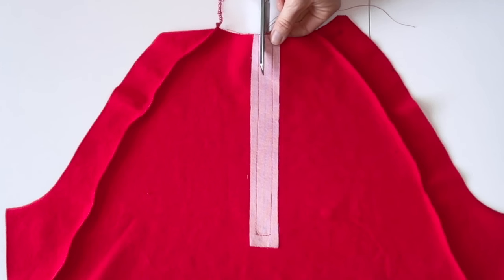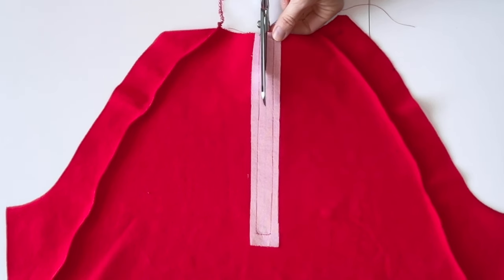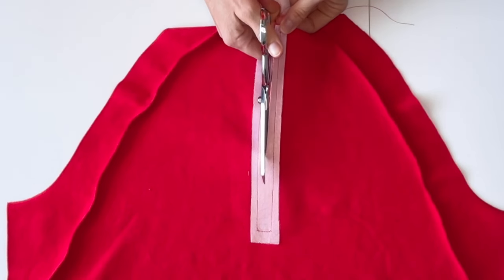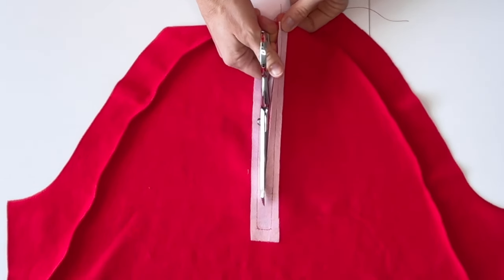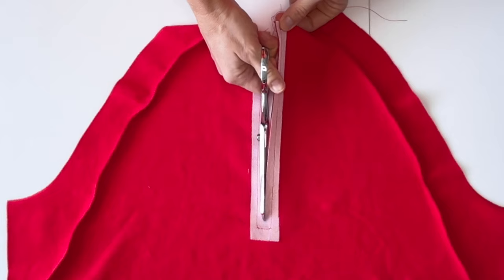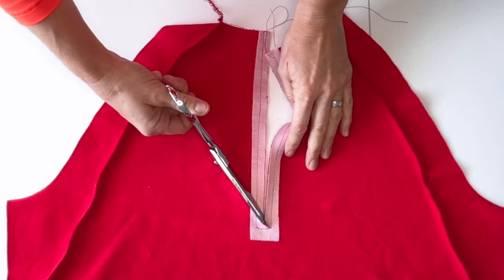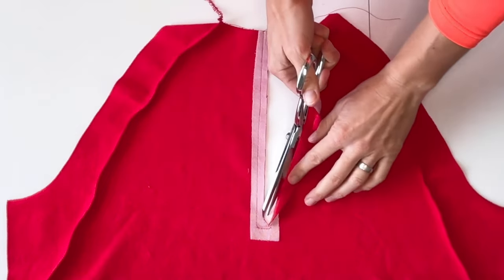Cut down the center line, stopping at the zipper mark. From there, cut out at a 45-degree angle to the corners of your basted rectangle.